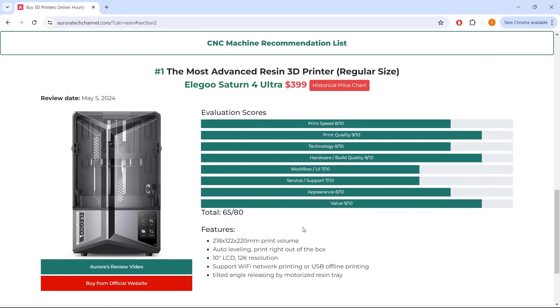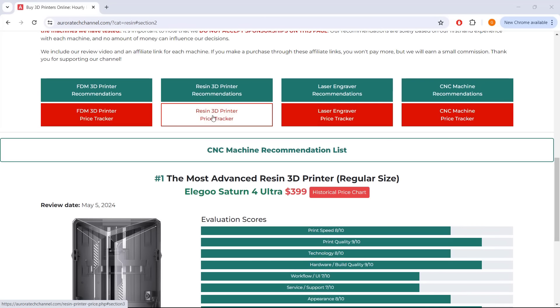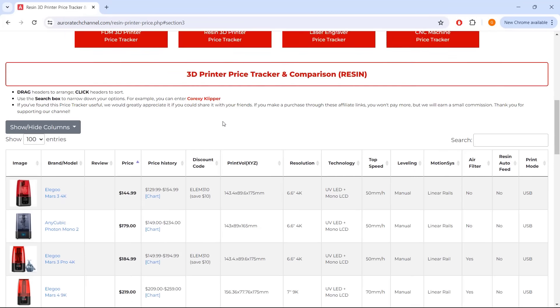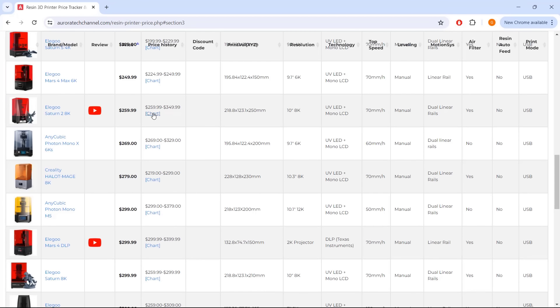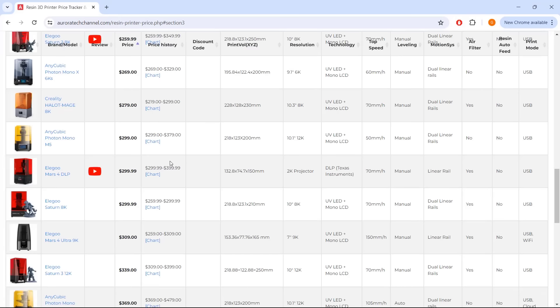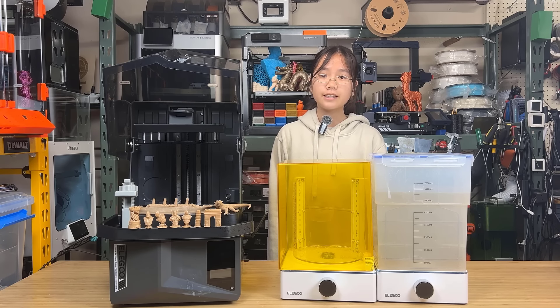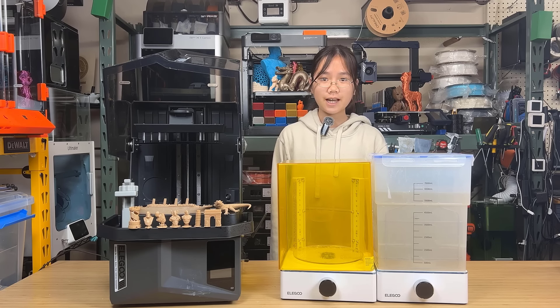I hope to see more resin printers like this one to make resin printing even easier. If you're interested in the Saturn 4 Ultra, I've included its link as well as the link to my website auroratechchannel.com where you can find my recommendation list and a price tracker that monitors 150 popular machines with information updated hourly. All relevant links are in the description. That's it for this video. If you found this video helpful, please give it a like and consider subscribing to our channel. Thank you for watching and I will see you next time.